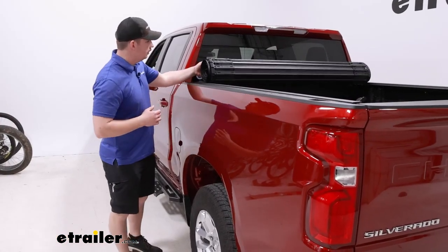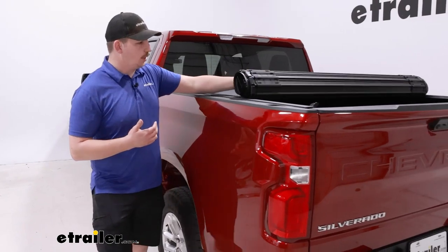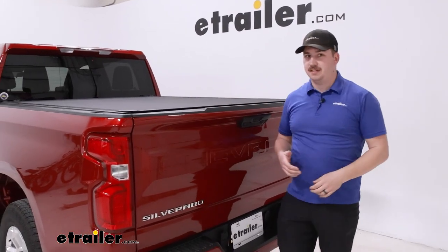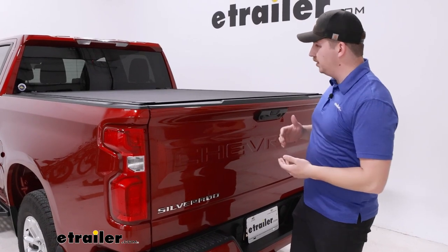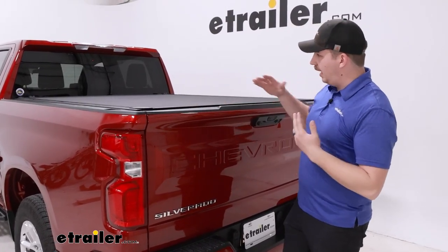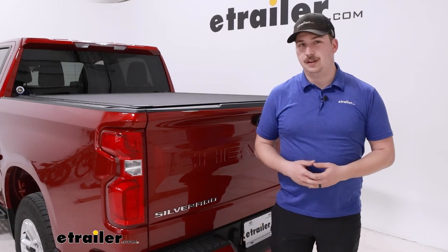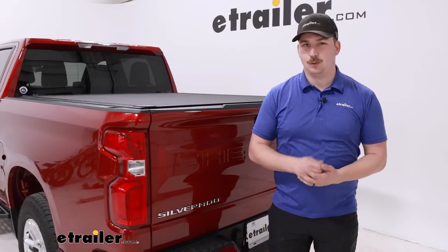After all that's done, your installation process is complete. Overall, it's a very straightforward process. As far as hard tonneau covers go, this is probably one of the easiest installs you can go with. The finished product is very out of the way and unobtrusive in your truck bed — also low profile. It's a great combination of both looks and function, and I think it's going to be a really solid fit on your 2023 Chevrolet Silverado 1500. Thanks for watching.